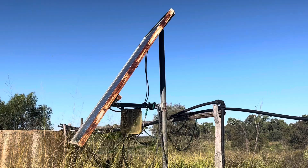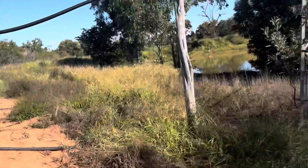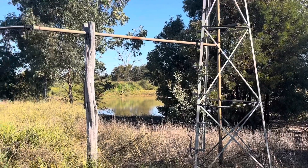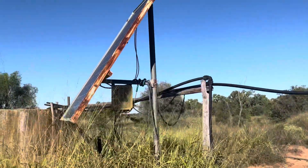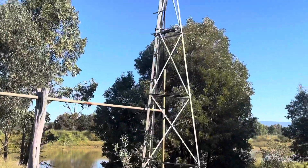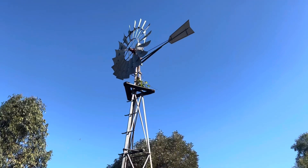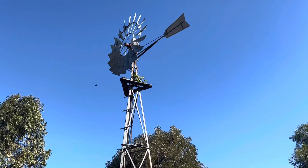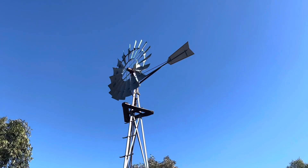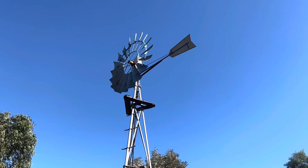All up, for the solar panel, the control box, the cable down to the dam, the pump, and the float switch — all that cost about three and a half thousand dollars. That's a lot cheaper than what it would have taken to repair this windmill. The gearbox in this windmill went, and that's why I decided to replace it with this solar pump. That's the sound of a broken gearbox on a windmill.